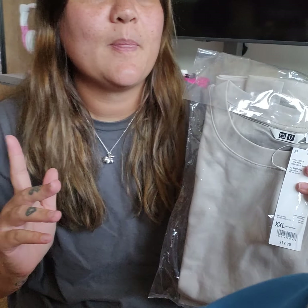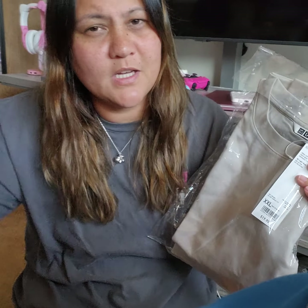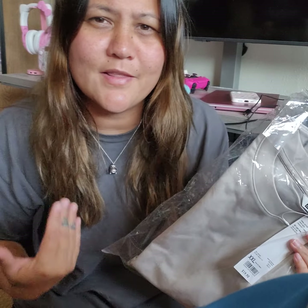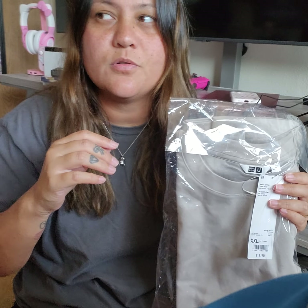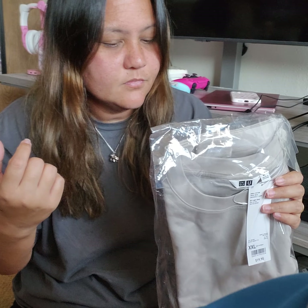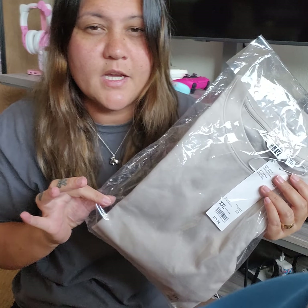I wanted to show you guys the thing I got from Unicol — it's just this plain key. My friend, if he's watching this, he'll know that we went to Unicol and I saw this shirt — he has one as well. It's this lilac color and I really wanted it. In store they only had extra large, but online they had double X, and they go up to 3X, just in case you guys want to order.